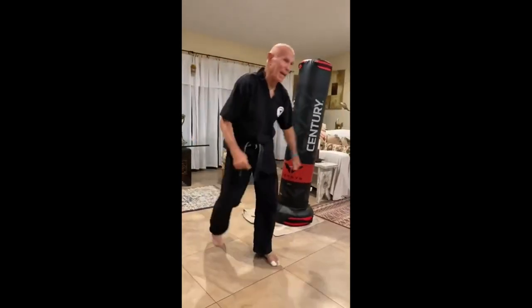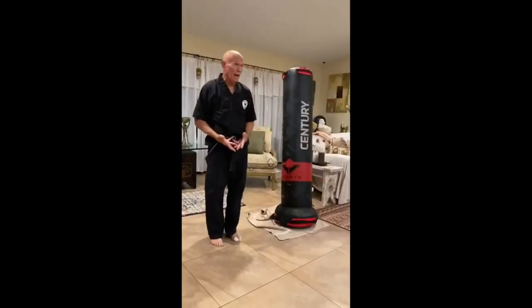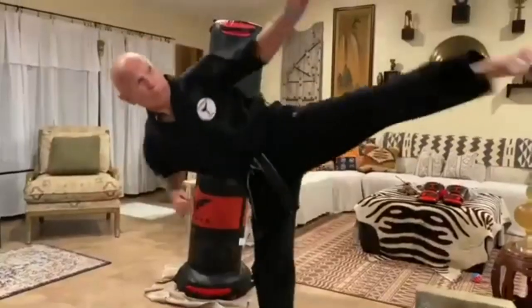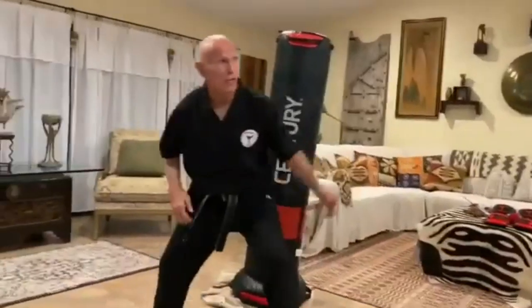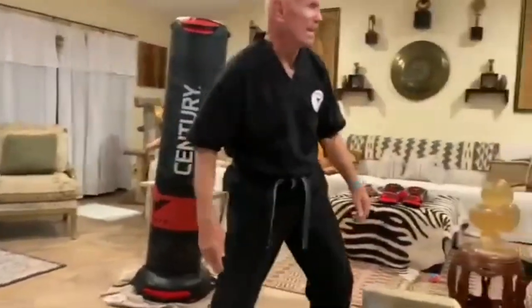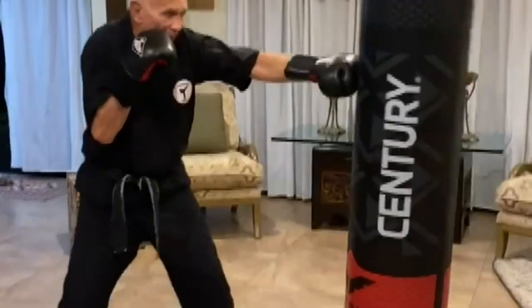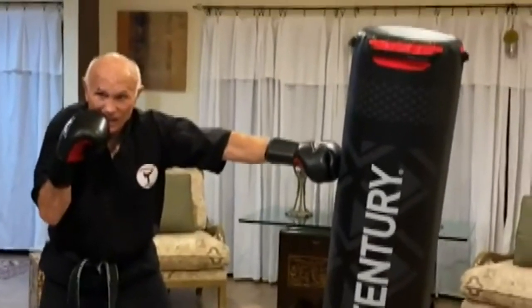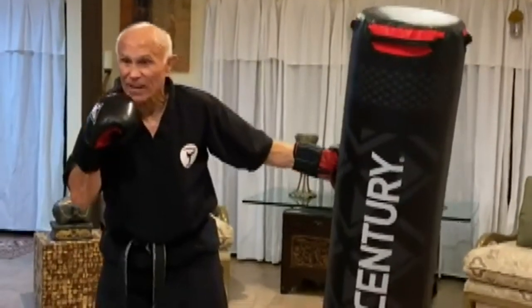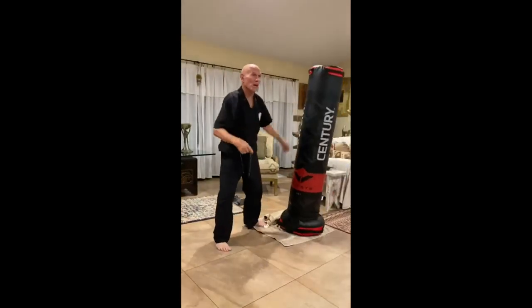The Roundhouse Kick. The Roundhouse Kick is one of the most well-known and powerful kicks in martial arts. It can be used to surprise an opponent or finish a combination of strikes, and it was perfected by Bill Wallace, known as Superfoot. To perform a roundhouse kick, begin by standing with your feet shoulder width apart and your knees slightly bent. Bring your lead foot slightly forward and twist it outward at a 45-degree angle. Make sure your weight is distributed evenly between both legs.